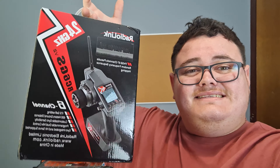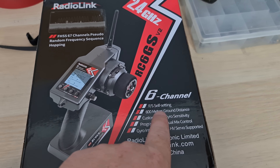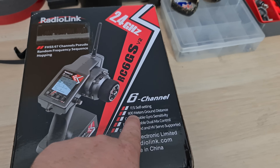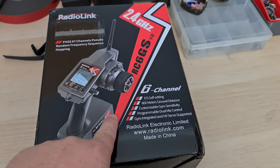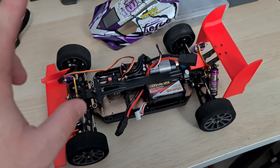Today we're going to be taking a look at the RadioLink RC6GS V2 and find out how good it is. One thing I'm really looking forward to is the range test to see if we can actually get 600 metres, because that's really going to come in handy for our project — World's Fastest WR Toys 124019.